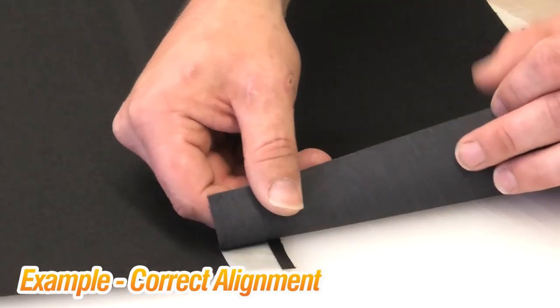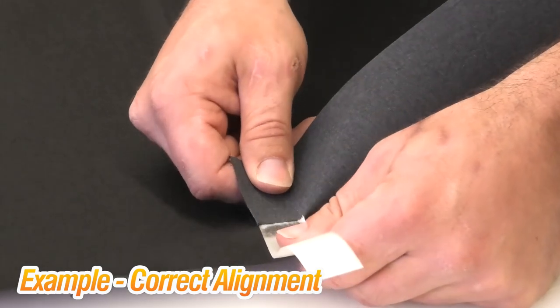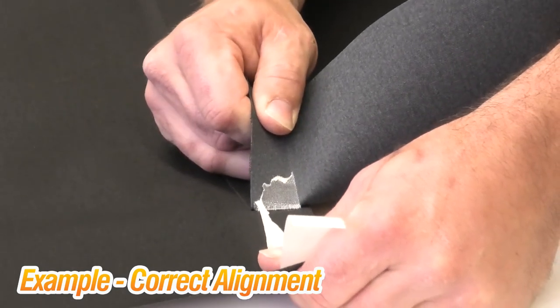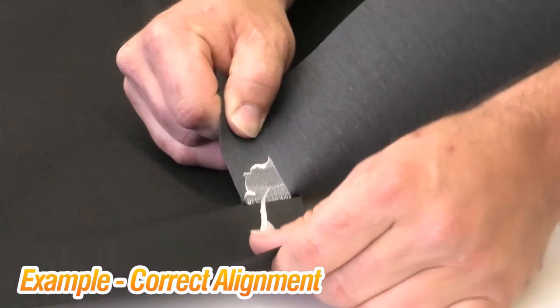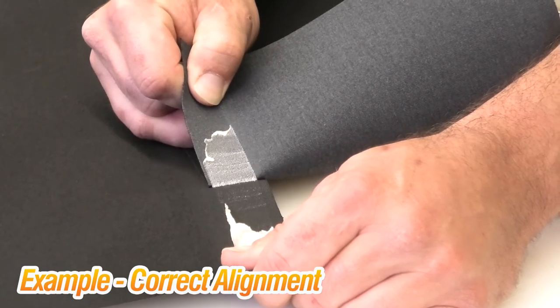We've finished welding at the two-percent slower speed to bring up the heat. Testing it again — I start pulling and I'm getting that bubble gum look. I ripped it across and we got a little bit more adhesion to the bottom panel. That is what we are looking for on a good weld.